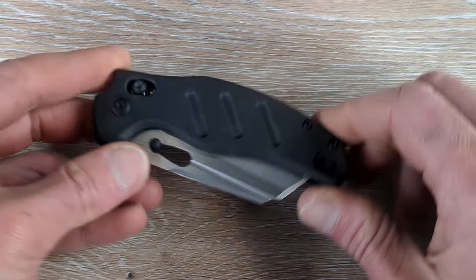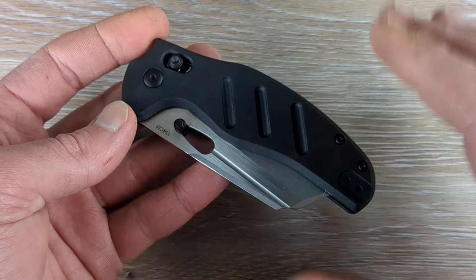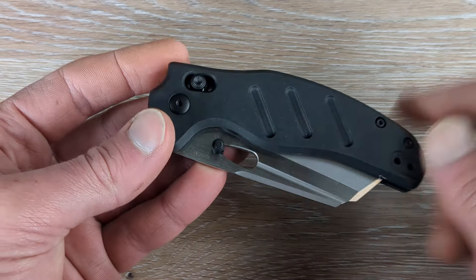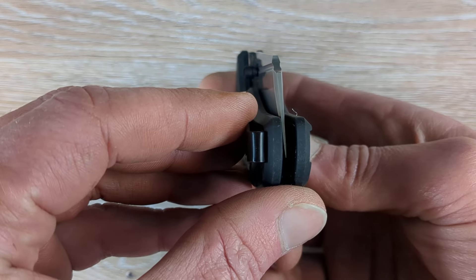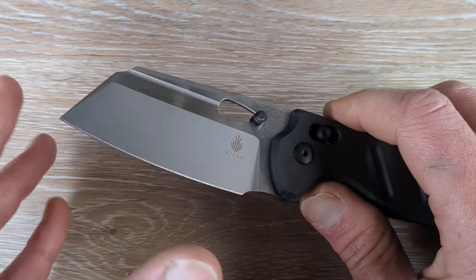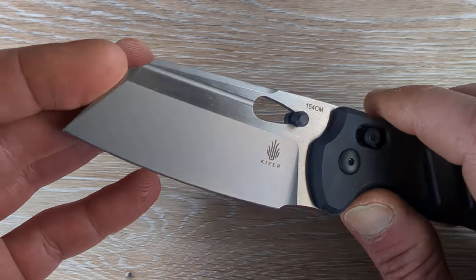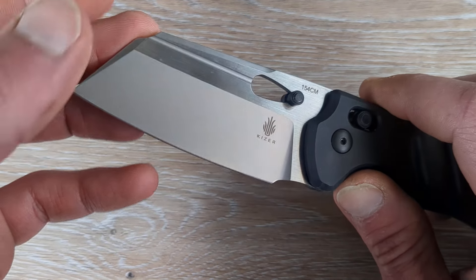What we are looking at is a newer Sheepdog in its original form — this is the regular size. This guy is going to be coming with black aluminum handles. We have the crossbar lock from Kaiser, which is known as the clutch lock, perfectly centered up there. And wait till you guys see this blade — we have a two-tone finish. It looks like some sort of gray DLC or gray PVD coating on the primary.